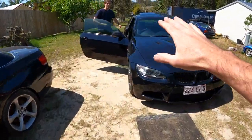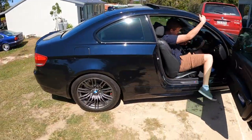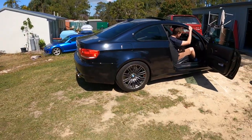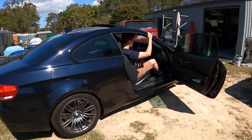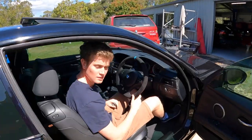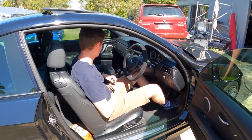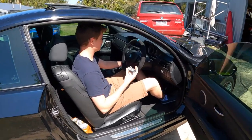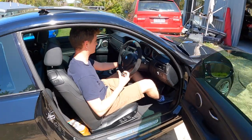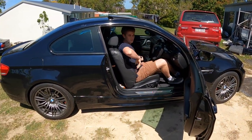Before we turn it off, we better just show the audience what it sounds like because it's got a full Akrapovic system. It sounds so good. This is James — he's been on the channel a few times. He's just sold his M135 and got into a real M car. A bit of a downgrade in speed but he said it makes up for it in all the other areas.